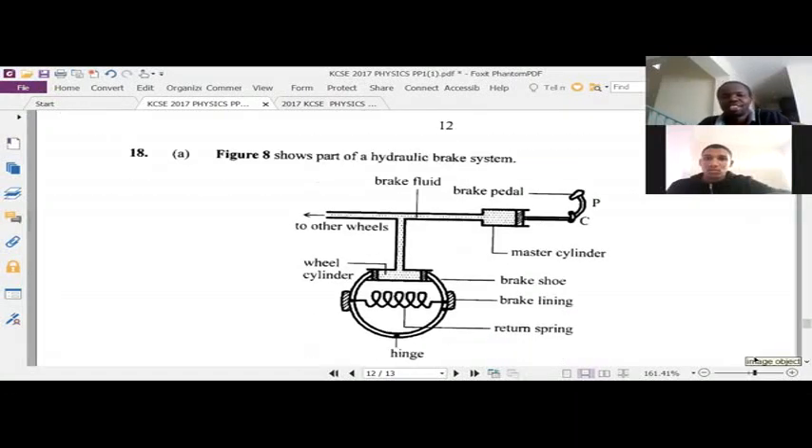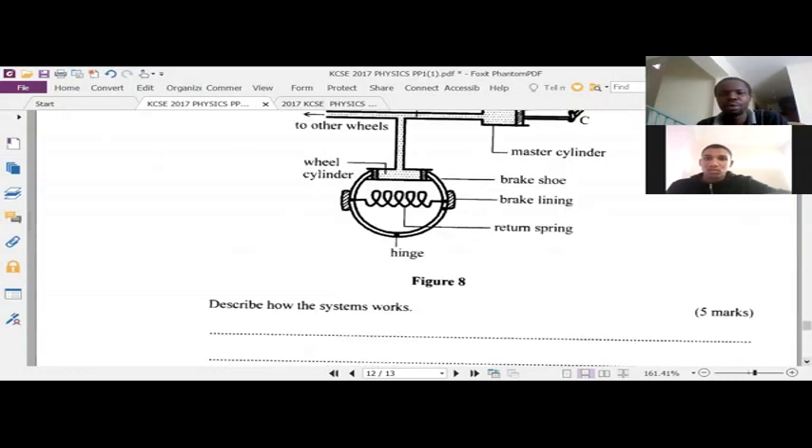The good thing is that the diagram has been drawn and well labeled, so as we answer we'll be referring to the different parts of the brake system. Now, describe how the system works. Five marks.